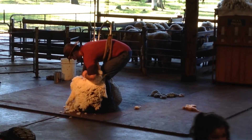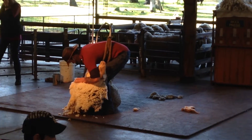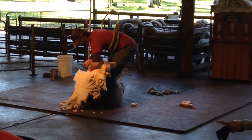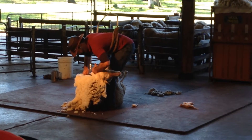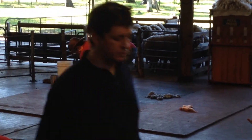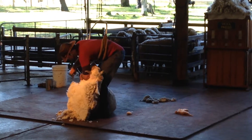The sheep might not feel like they enjoy the shearer giving them a haircut, but when you get your hair cut, it doesn't hurt. You look neat and tidy for a while, but as the hair continues to grow, it becomes uncomfortable. Shearing is beneficial for the sheep — it must be shorn.